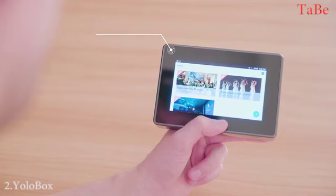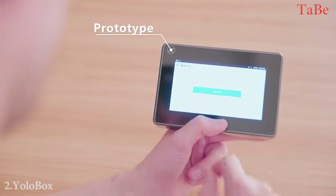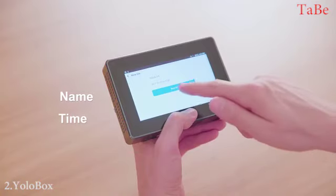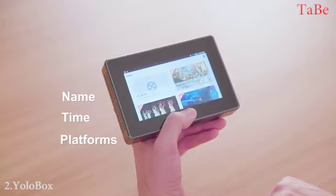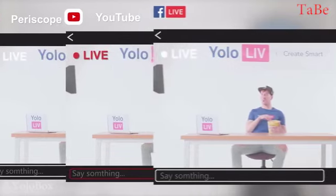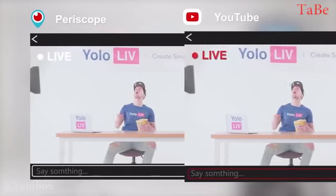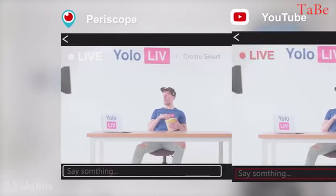Once connected, simply tap to create an event. Set up the name, time, go live. Select pre-linked platforms and you're all set to go. Stream in 1080p live to Facebook, YouTube, Periscope, or other RTMP-compatible platforms, one at a time.